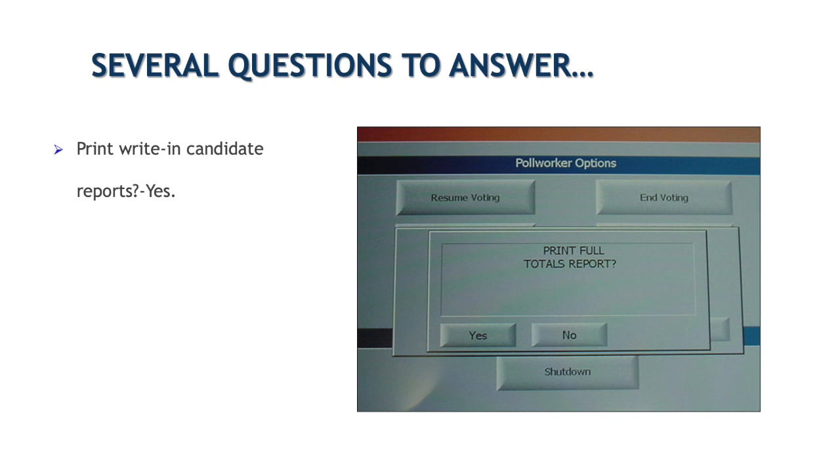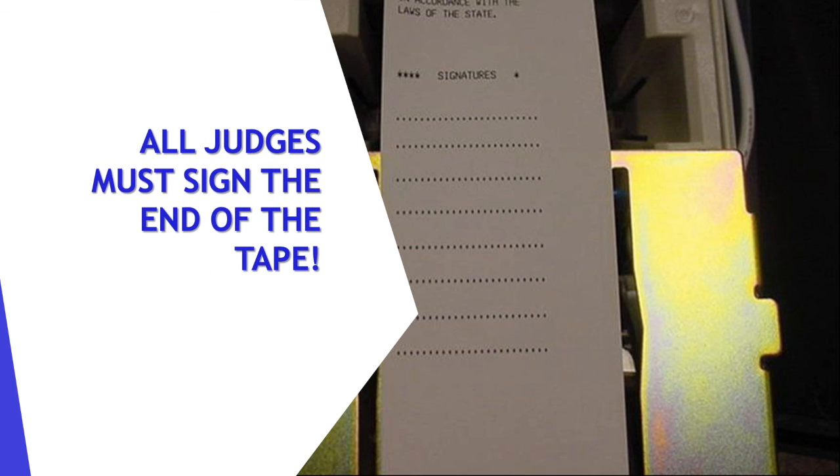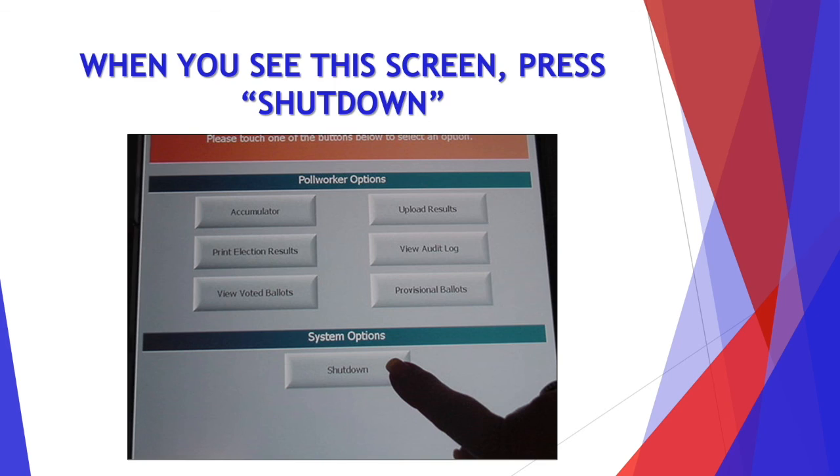You do want to print that writing candidate report. Then you're going to print as many copies as your election authority would like, so make sure you know how many copies you need to print. And if you do have poll watchers that would like a copy, you can go ahead and print them one. Then all judges will sign the end of this tape. When you see this screen, you're going to press the shutdown button.